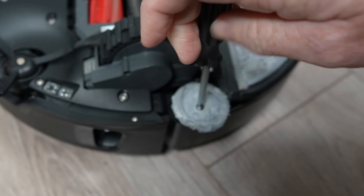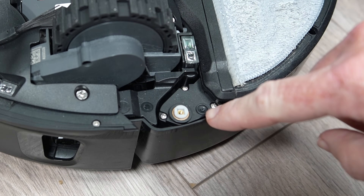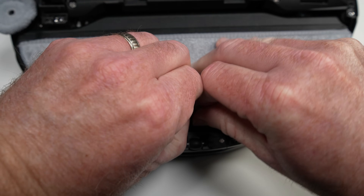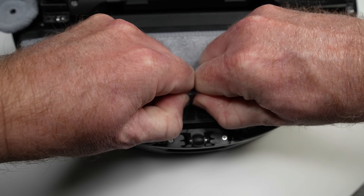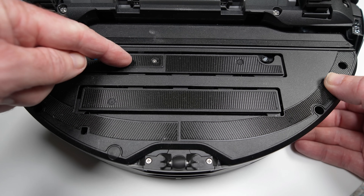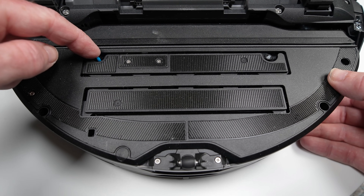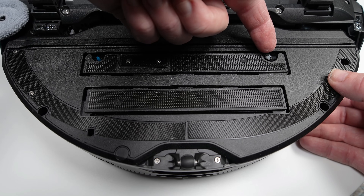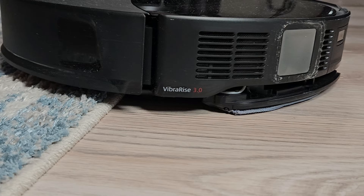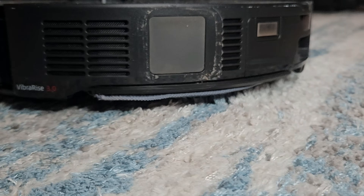The side mopping pad is removable and has a dedicated water outlet to keep it wet. The main mopping pad is a bit smaller in size than previous models and the velcro holding it on is super strong. It features Vibrarise 3.0 with two plates that vibrate up to 4,000 RPM, and there is now an additional water outlet to help keep the pad wet. The big news is the mop can now lift an incredible 20 millimeters to clear most carpets in your home.